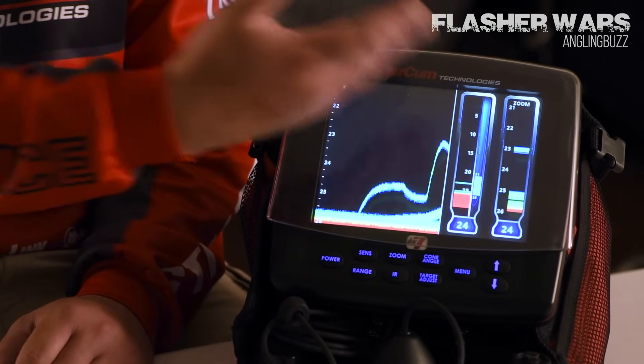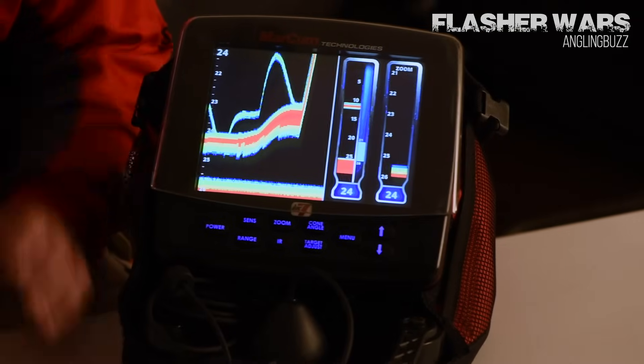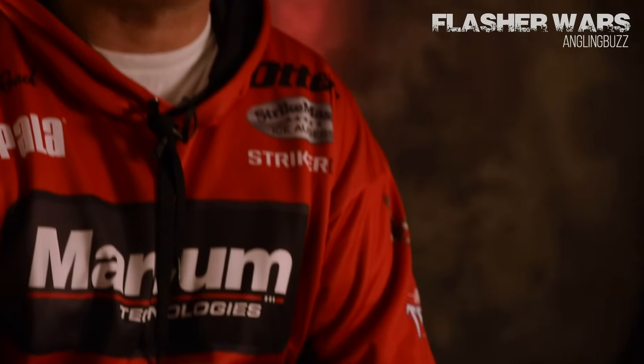For me, it's always been that graph mode because of that recorded history. I can see exactly what's going on, exactly the mood of the fish. If you've never tried a digital sonar unit on ice, as soon as you run it in graph mode, not only are you going to start catching more fish and picking up on the subtle cues, you're going to have a lot of fun doing it.